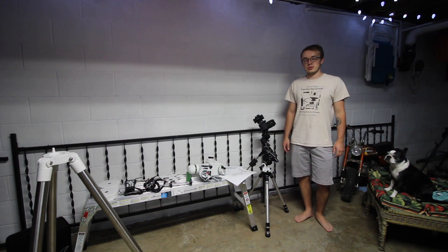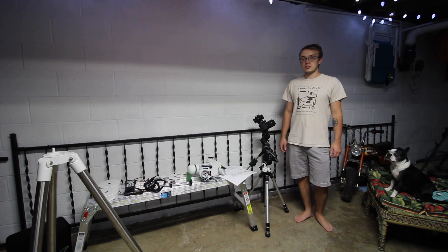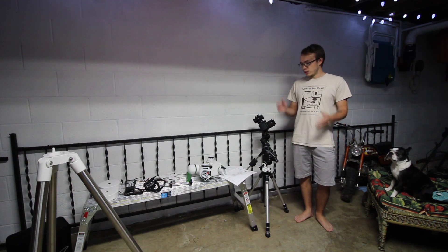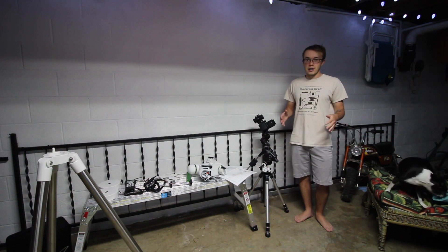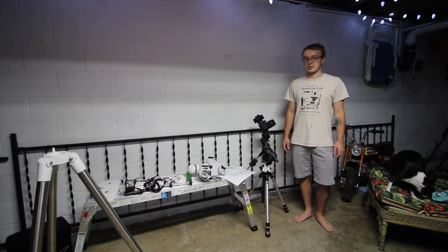Hello everyone and welcome back to Amateur Astronomy and Storm Tracing. Thank you guys so much for joining me today. As you can see, I'm kind of holed up here in the basement right now. We've got some rain and storms about to move into the area, and I really want to play around with my HEQ5 mount, so I figured I'd do a video series on how you actually set up a mount, how to do polar alignment, everything like that. So let's go ahead and get started.